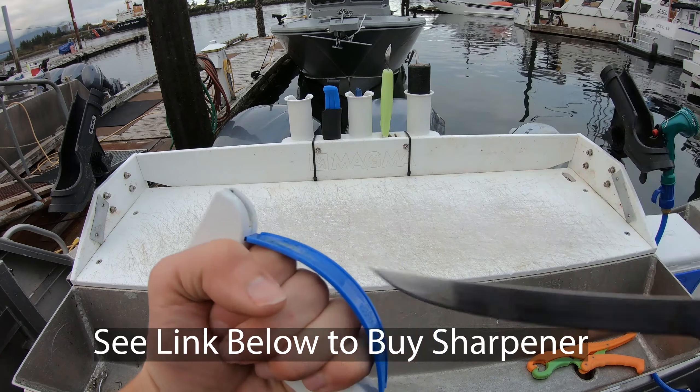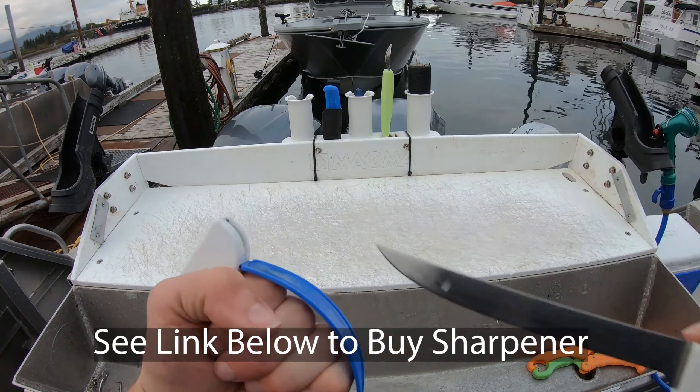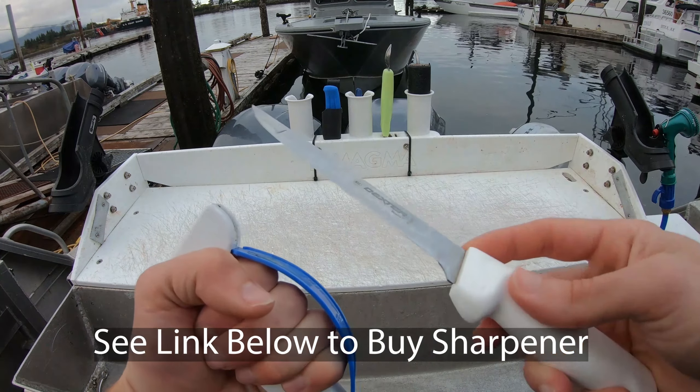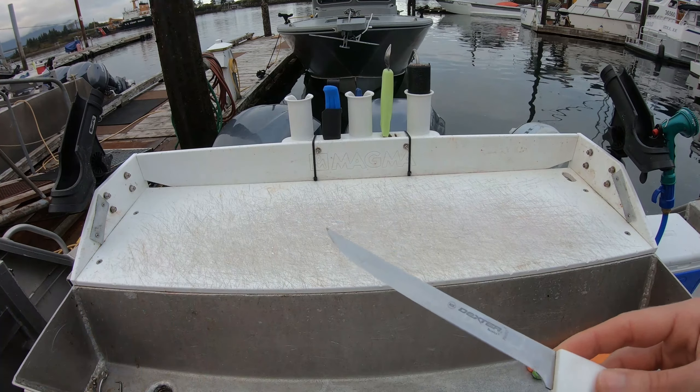Right before you start cleaning fish, sharpen your knife. If you have a lot of fish to clean and you're running your knife along bones, then sharpen even in between fish. You clean 10 fish, take it, sharpen your knife a little bit, go back at it.